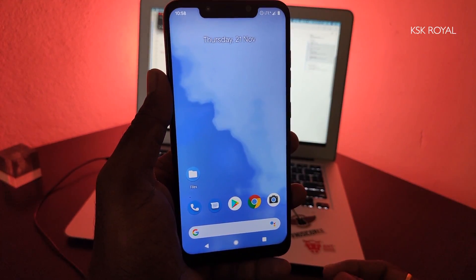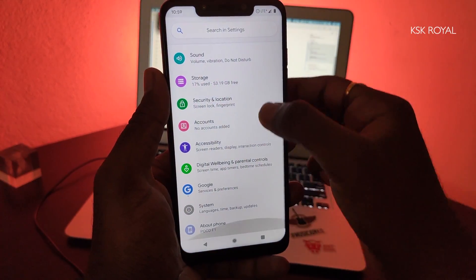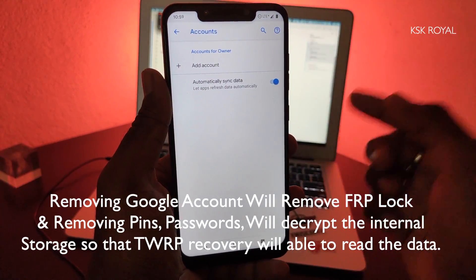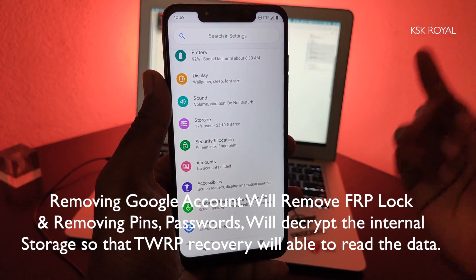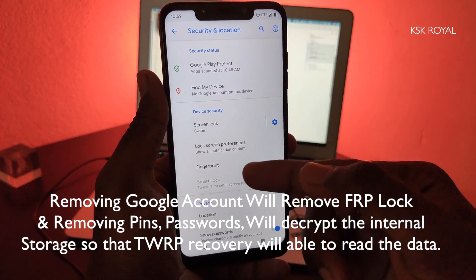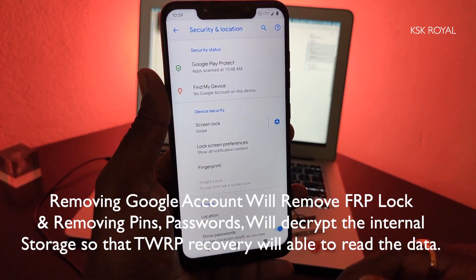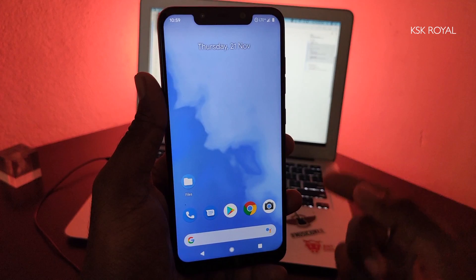Before doing anything, I recommend going to Settings and deleting all accounts — Google accounts or any kind of accounts — and signing out from all of them, just to be on the safer side. If you don't, you may run into encryption issues. Also go to Security and Location and make sure you remove any lock screen: PINs, passwords, patterns, fingerprints, face unlock — delete all of those things.